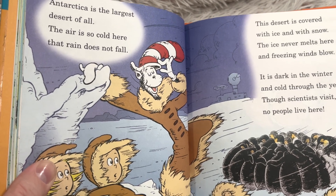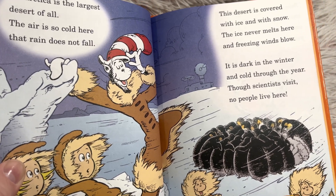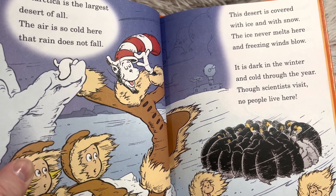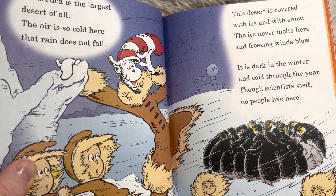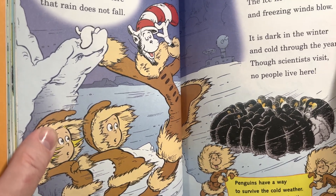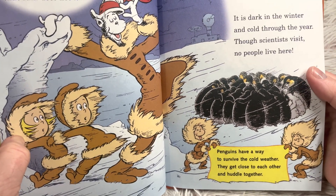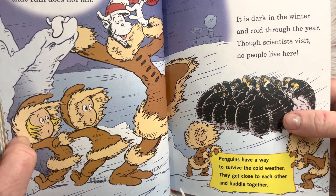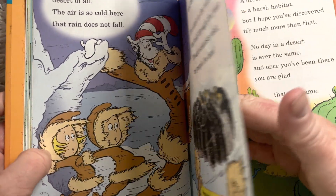'Antarctica is the largest desert of all. The air is so cold here that rain does not fall. This desert is covered with ice and with snow. The ice never melts here, and freezing winds blow. It is dark in the winter and cold through the year. Though scientists visit, no people live here.' So they have no actual culture on the continent of Antarctica. Penguins huddle together to survive the cold weather, and dads keep the eggs on their feet to protect them.